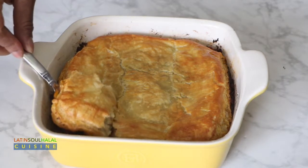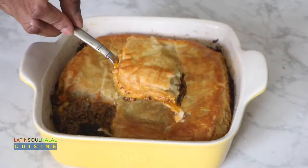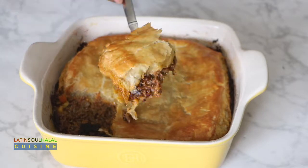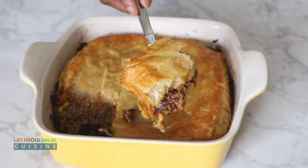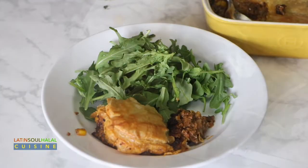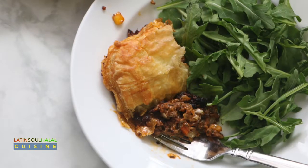Hi and assalamu alaikum everyone. I'm Sandra from Urban Hijab. Welcome to Latin Soul Halal Cuisine, where I celebrate the flavors of the Caribbean, Latin, and Anglo-America, all while keeping it halal. Today I'm making Haitian cottage pie.